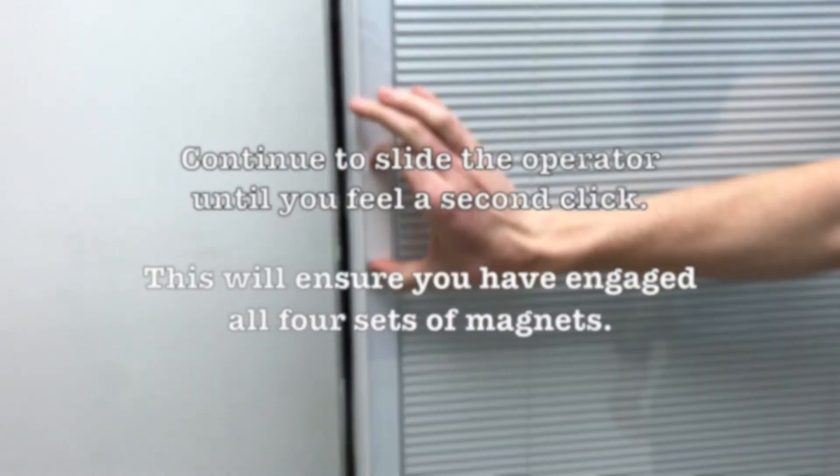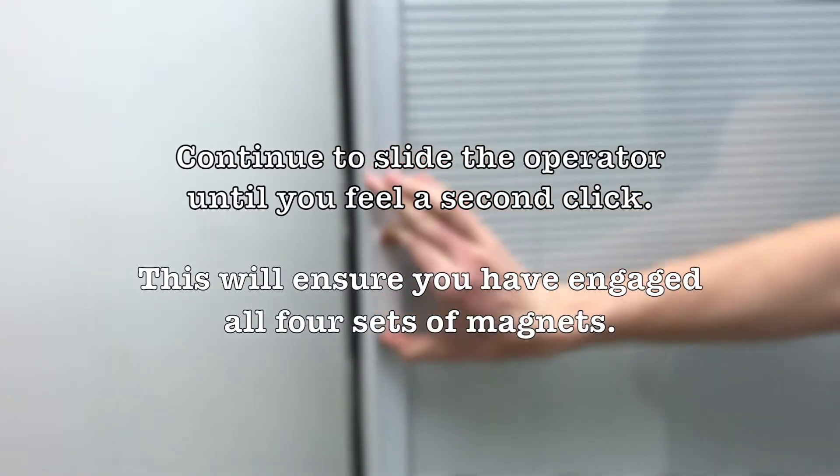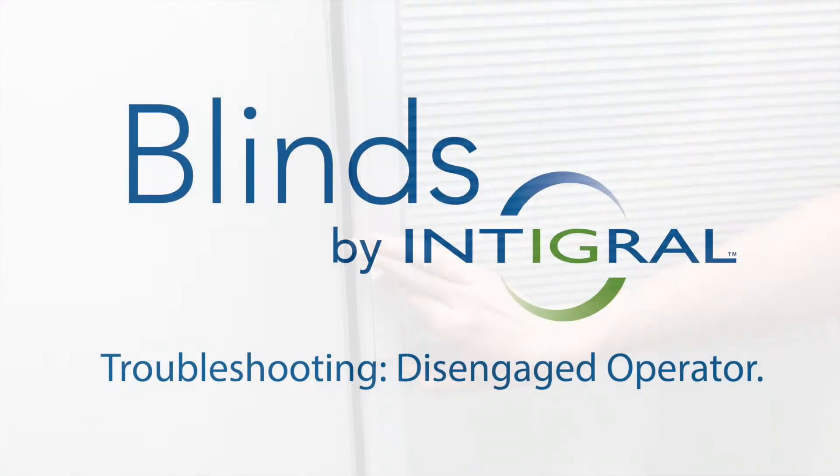This will ensure you have engaged all four sets of magnets.